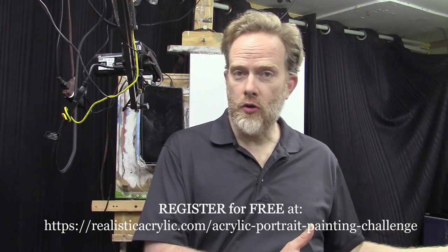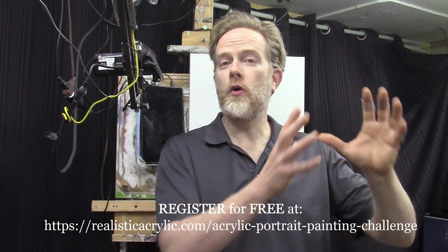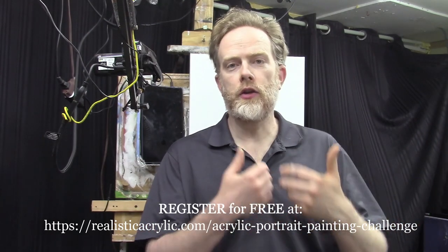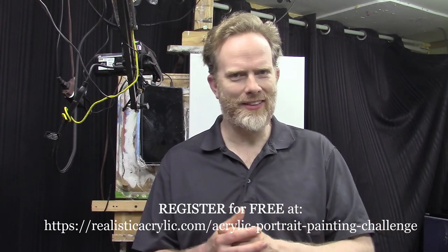I'll be teaching you the entire process step-by-step, starting with a sketch and all the way through to signing your painting. There will also be some additional bonus videos available in the Realistic Acrylic Portrait School All Access membership — I'll tell you about that down the line. But for now, let's begin with a word of prayer, then we'll dive right into the lesson.